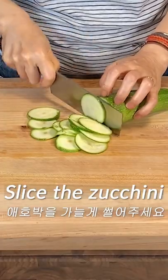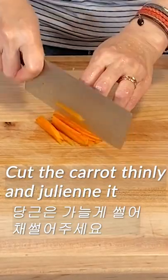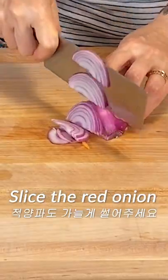Let me introduce savory Korean zucchini pancake. Slice the zucchini thinly and then julienne it. Cut the carrots into thin slices and then julienne it. Slice the red onion thinly.